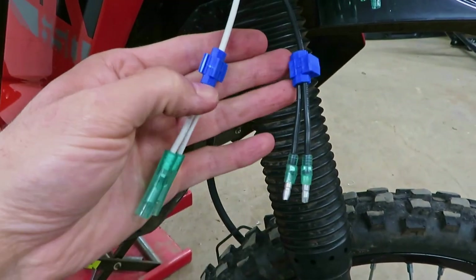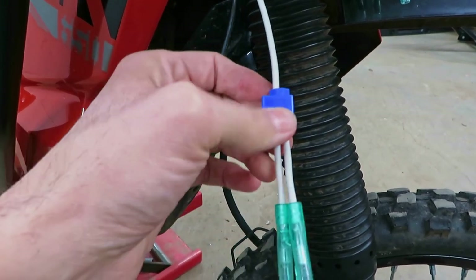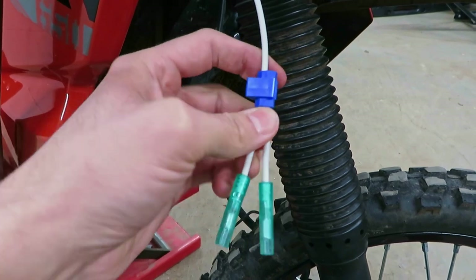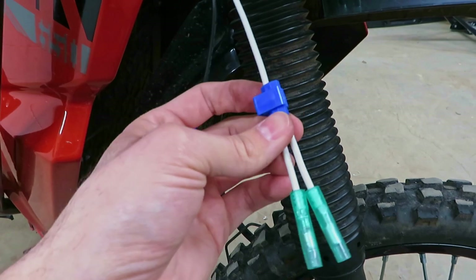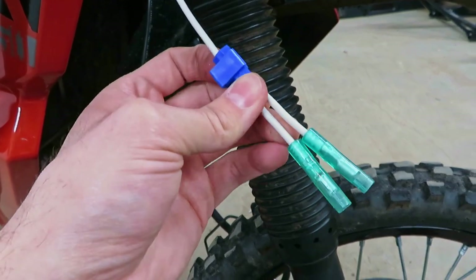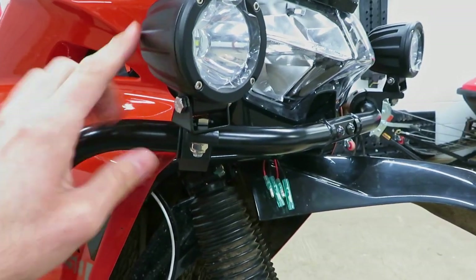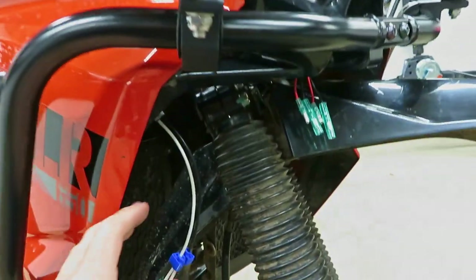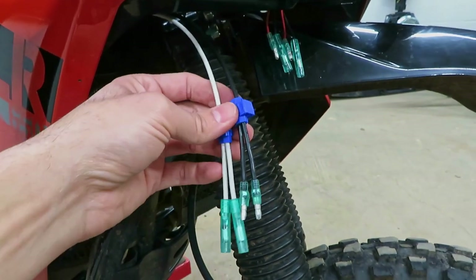That's right — my favorite guillotine connectors. A lot of people don't like these; I've heard they can lose connection or have issues. As long as the wire size you're using matches what they're rated for, I've never had an issue and I've put them on quite a few things. That way if I ever need to take these off the bars, switch them to something else, or just need to take the bars off, I'll be able to disconnect it.